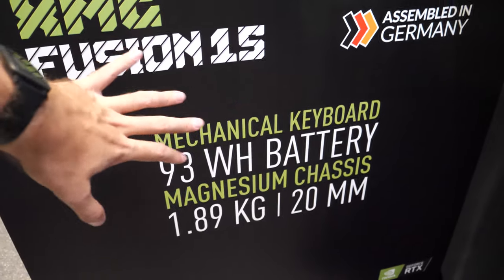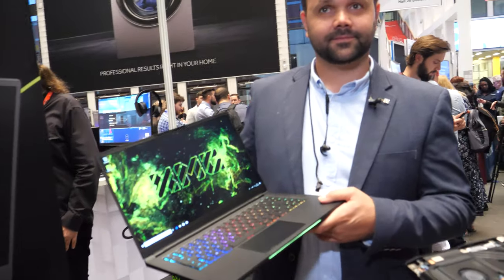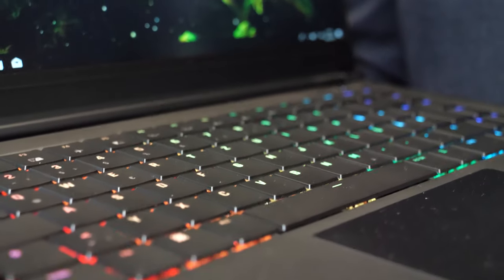This is called the Fusion 15 — the idea is to get lots of power and lots of battery in a compact design, with a very high-quality compact build. Looking across the design and the materials being used, from the magnesium alloy chassis to the glass touchpad, this brings not just high-quality products but the latest technology from Intel and across the industry.